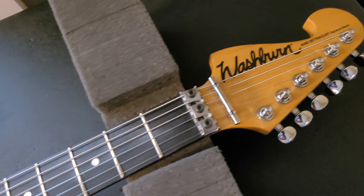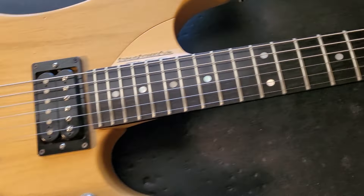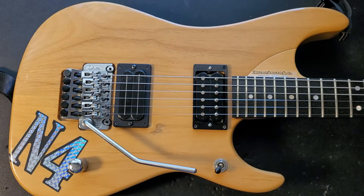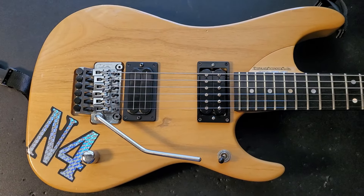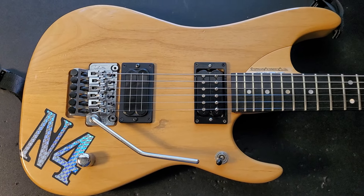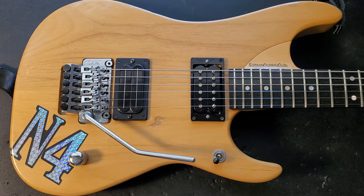A lot of people have asked me, are you planning on sanding this thing down or relicking it? No, I would not change this guitar for anything. I don't want to make it anything other than what it actually is. And like I said, it just plays and sounds perfect. So why do anything with it?